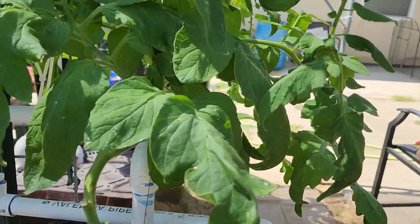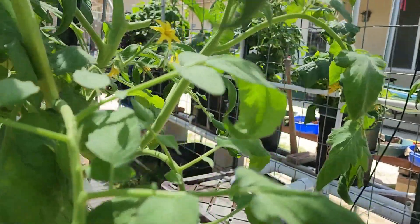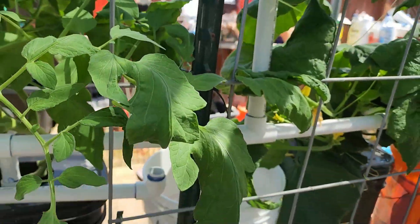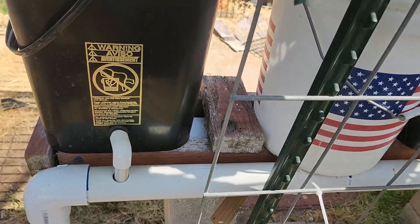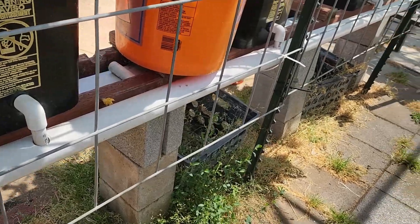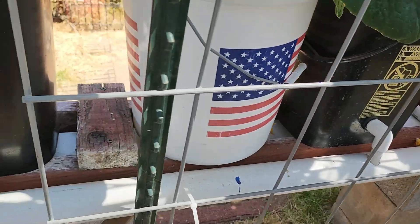That's my last Early Girl tomato — she's got flowers but I don't think she has any tomatoes yet, maybe tomorrow. There's my bucket system. I have Master Grow and Master Blend hydroponic food for my plants.